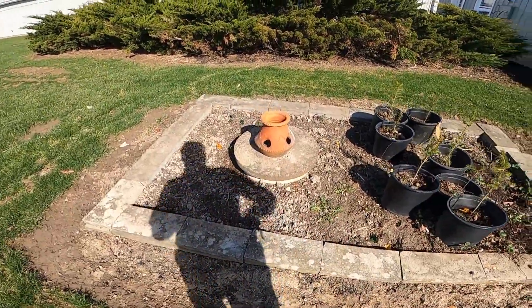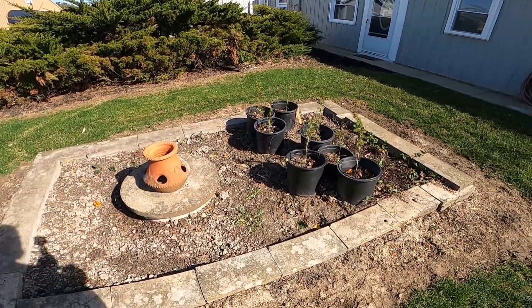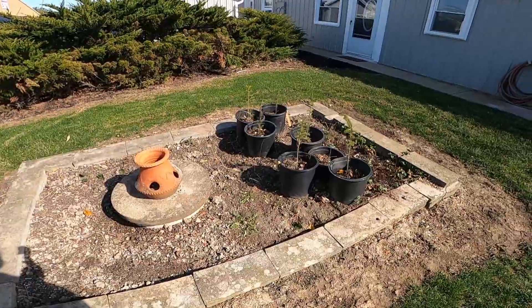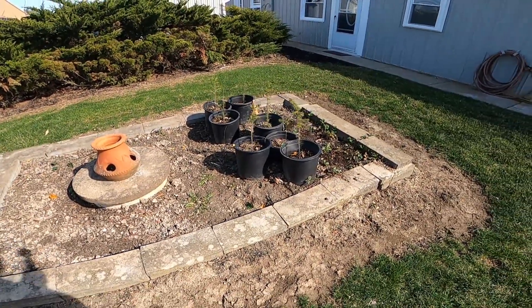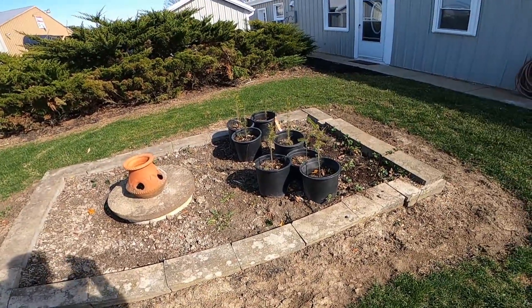This garden is pretty much volunteer — I grow a lot of flowers, peppers, and tomatoes and they reseed themselves. I just wait and see what comes up, so we'll keep you posted on this little garden.